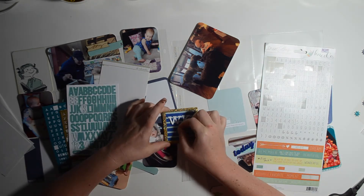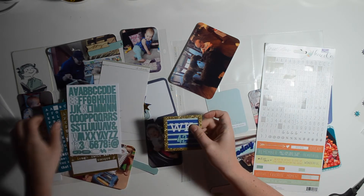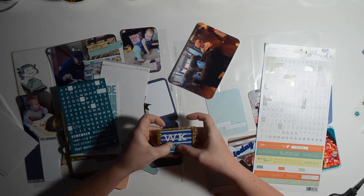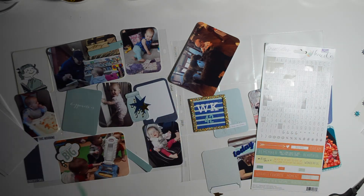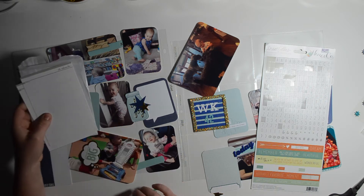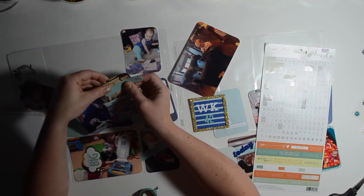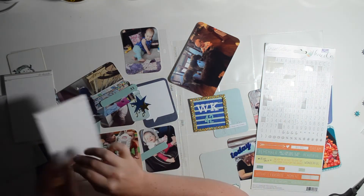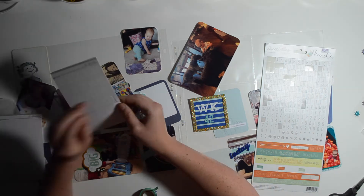I just realized I said those Allie Edwards alphas were from her Week in the Life kit — they're actually from the One Little Word kit. In addition to the 12x12 album for my daughter, I'm also attempting to do One Little Word. I'm about three months behind because I just find it way more fun to work on Nora's one-year album.